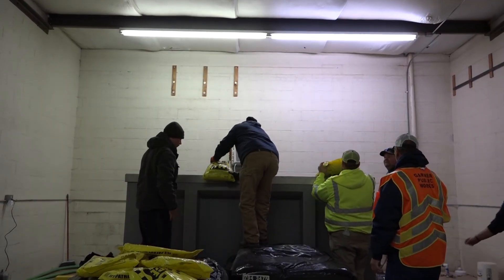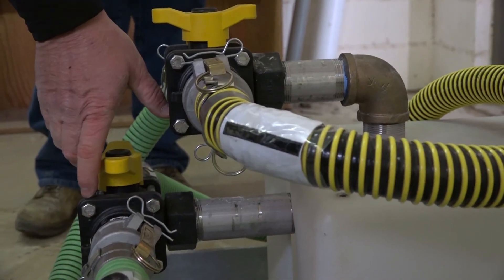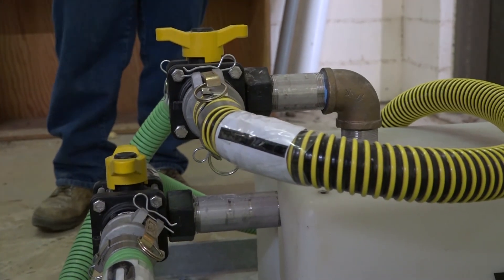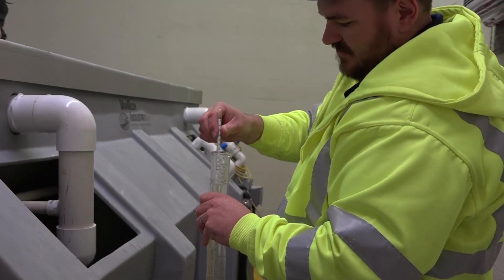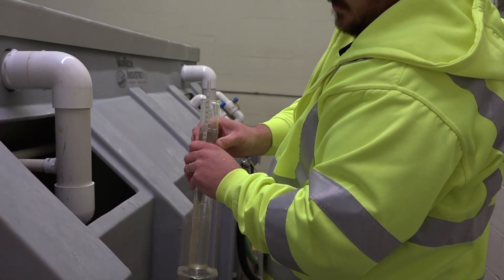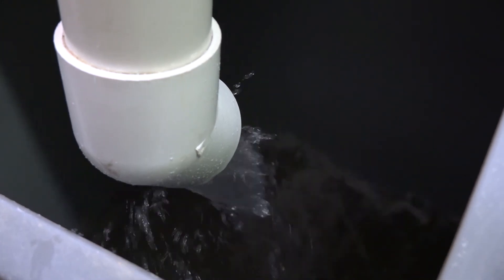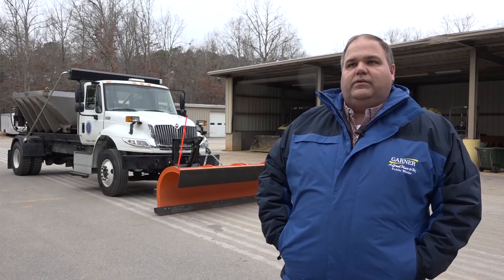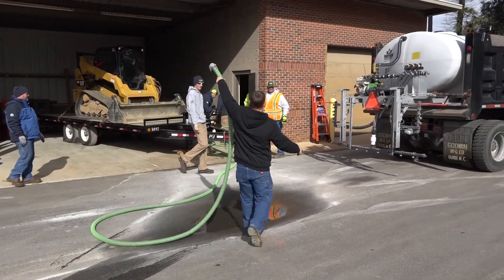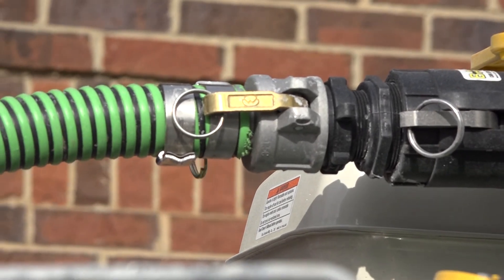Basically, we have our batch plant set up where we put salt in the back, hook a large diameter water hose up to it, and it pushes the water through the salt. Once it reaches its salinity, it goes over into the holding tank, and then we pump it out into the larger holding tank where we can store it all year long as needed. Then we draw down from our large storage tank to fill our applicator and go put it out.